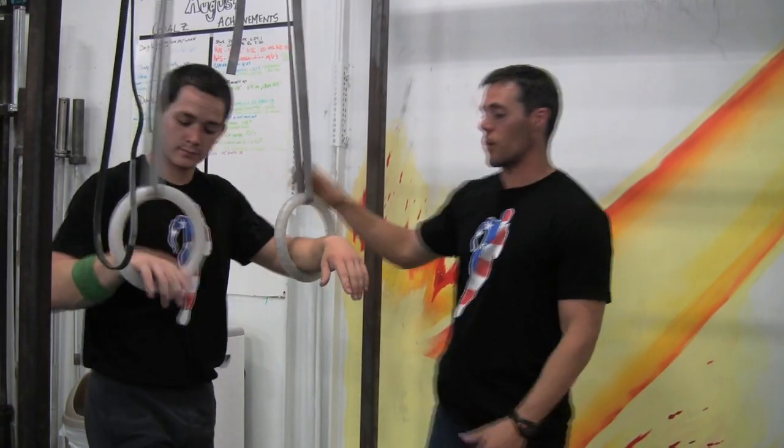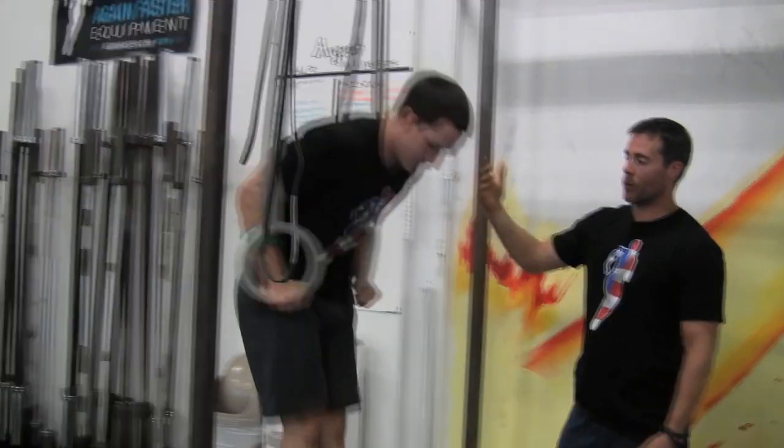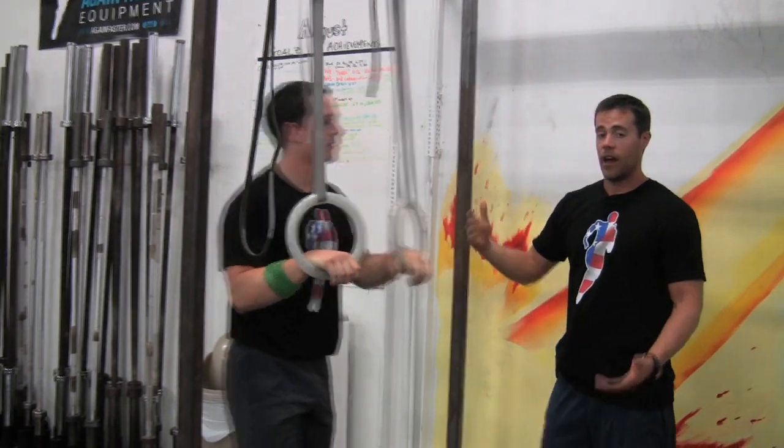Let's pop up and just do a regular ring dip — establish that first. What we're looking for in the ring dip is shoulders making contact with the ring, shoulders and biceps, and back up.